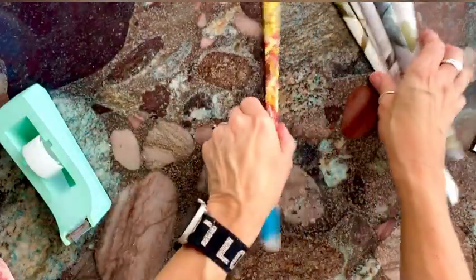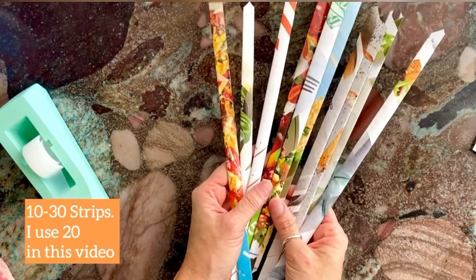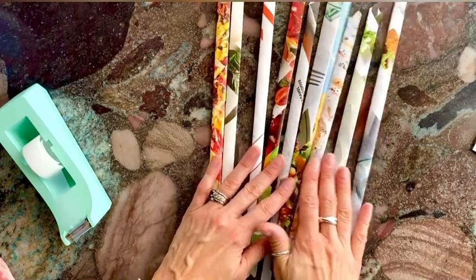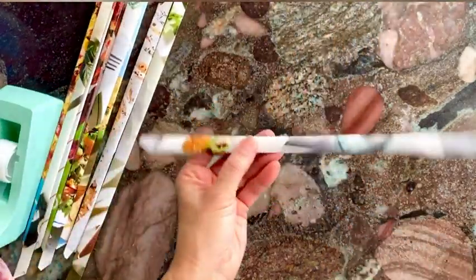Fold that corner in and make sure that it is taped down. Continue doing that — you really want anywhere from 10 to 30 strips just like this, and they should fairly be the same width and length.